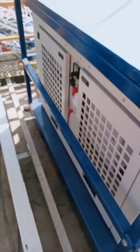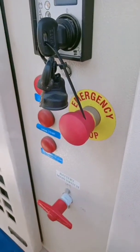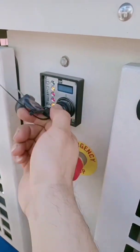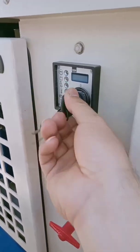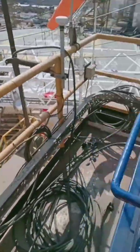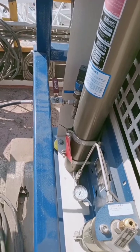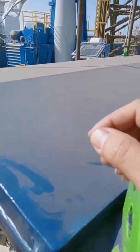This is the diesel compressor. If you want to operate it, open the battery on/off switch, make sure the emergency shutdown is lifted, then start it. Don't forget to close the battery switch afterward and release the pressure. If you want to start the compressor, the pressure should be at least 2,000 PSI below maximum. When changing the filter, make sure the pressure is zero, then lift this cover to remove the cartridge filter.